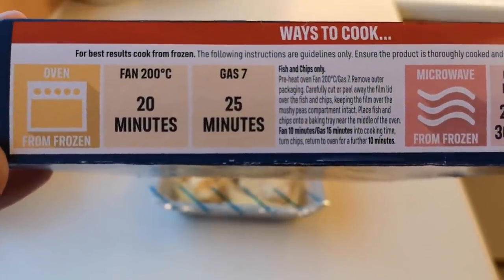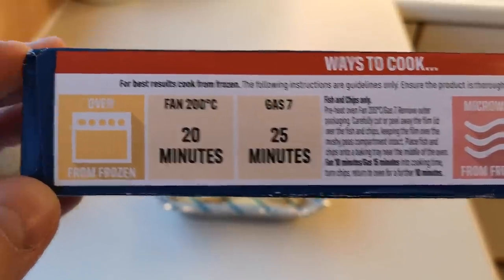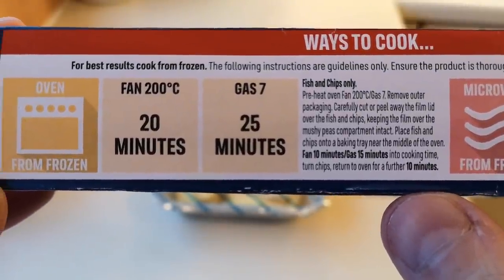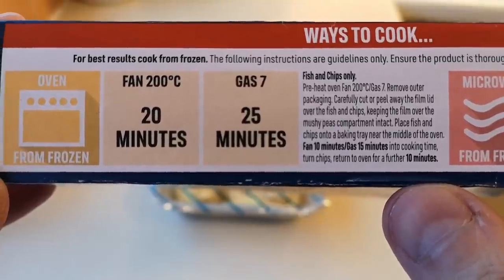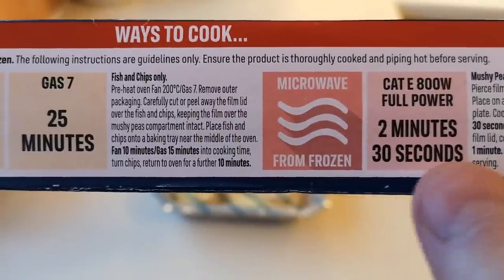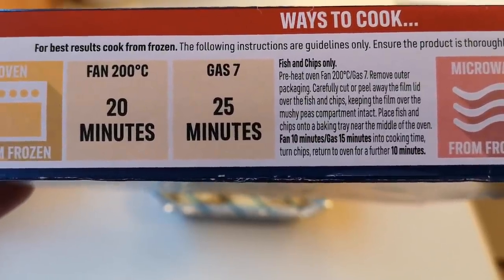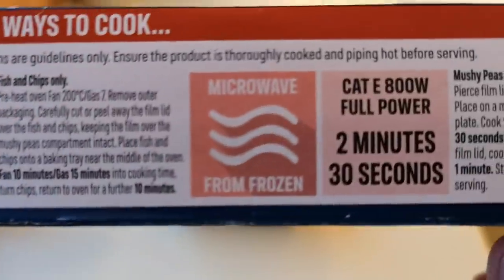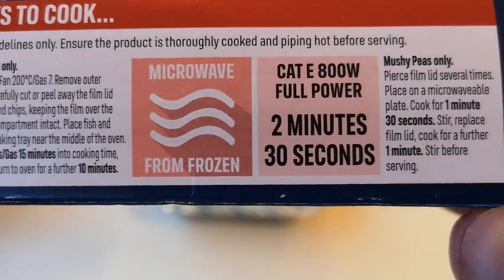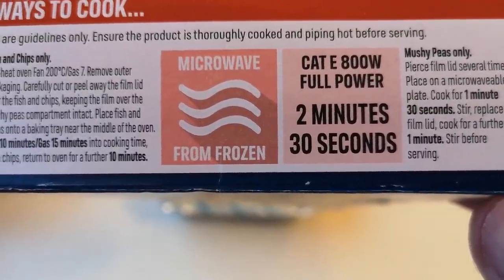The cooking instructions: do it in the oven from frozen — fan 200 degrees for 20 minutes, or gas 7 for 25 minutes. And if it's anything like the others, you take the chips and the fish out, put them on a baking tray, peel them back, and keep the mushy peas in there because they go in the microwave. The microwave instructions for the mushy peas: pierce lid several times, place on a microwave-safe plate, cook for one minute 30 seconds, give them a stir, replace the lid, and cook for a further 30 seconds.